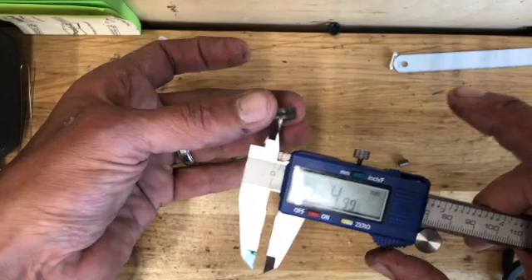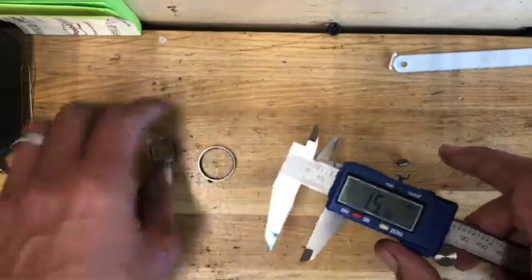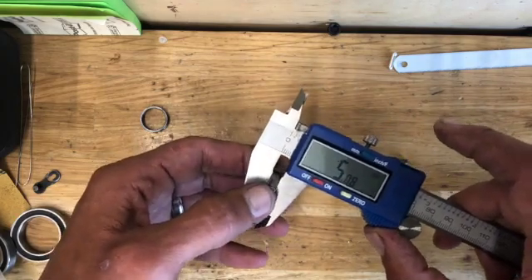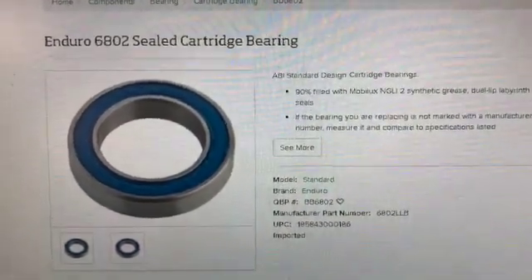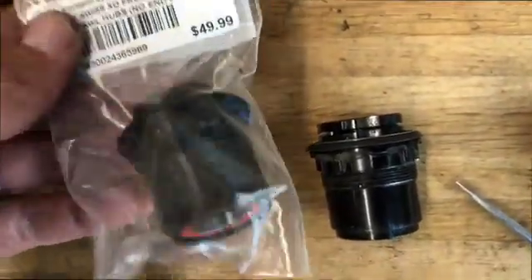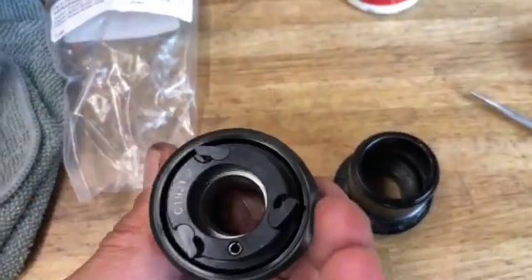Measure the outside diameter of the bearing and then the inside — what would have been the inside race. We've got 24 mm outer, about 15 mm inner. These calipers aren't the most accurate but they'll get you in the ballpark. We've got a 5 mm bearing width. Typing those numbers into my QBP catalog, it's a 6802 bearing. You can also look that up on the internet by typing in the dimensions — pretty easy to find.